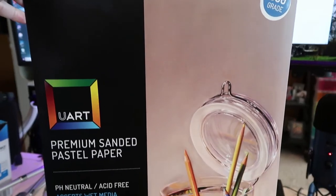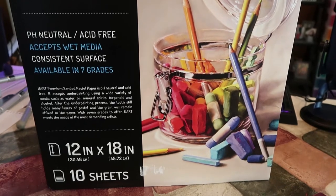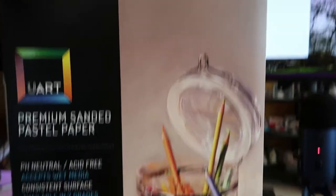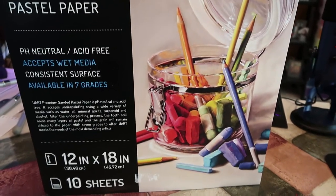Next I got the UART premium sanded pastel paper, 12 by 18 inch, 10 sheets, and it is 500 grit. Again, I can always cut them down if I want smaller sheets.